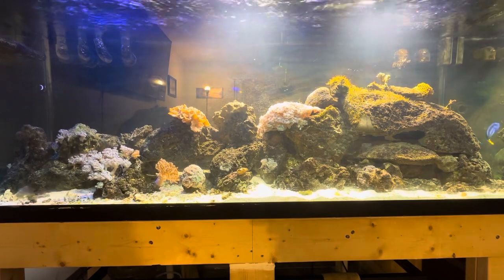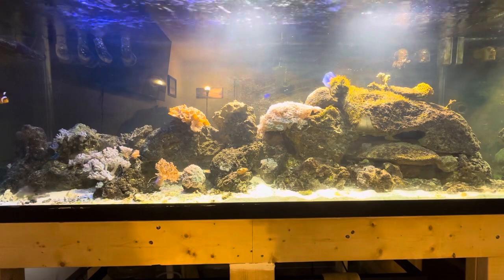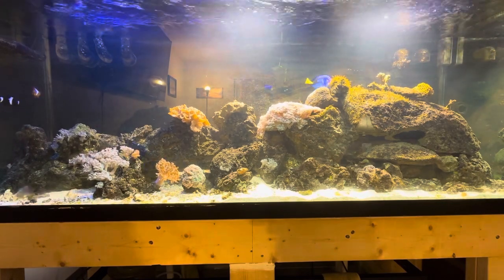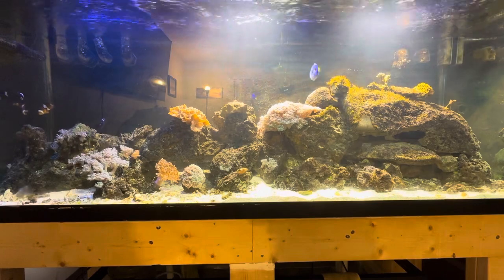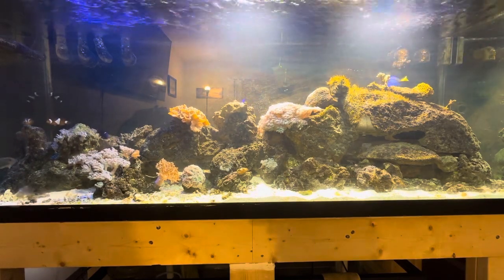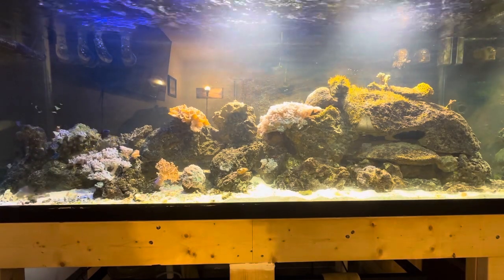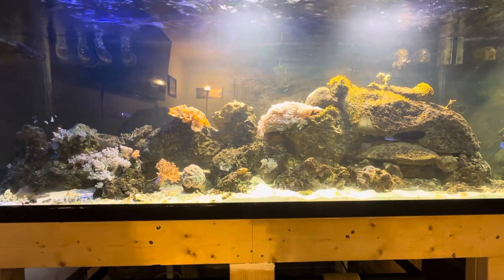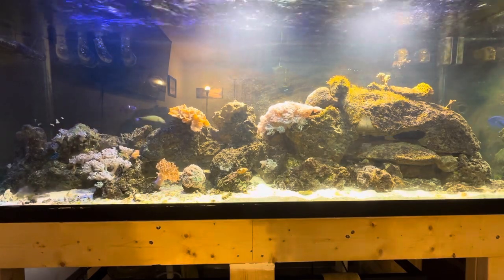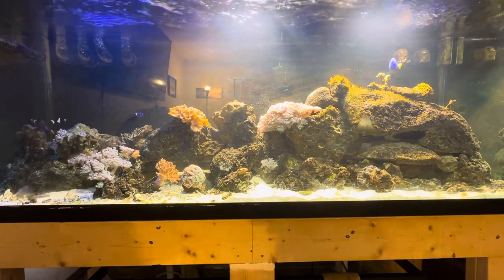This is a 210 gallon system between the water volume in the sump and the water volume of the tank itself. The tank is 210 gallons and the sump is 75 gallons total, but there are approximately 30 gallons or so in the sump of actual water.